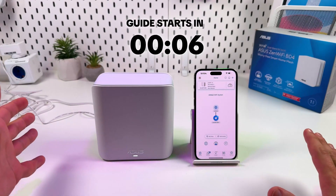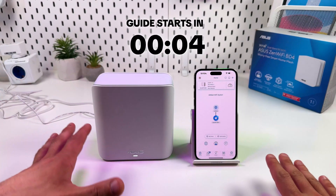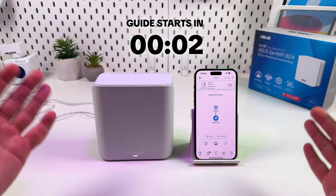In this video I'm going to show you how to set up ASUS ZenWiFi BD4, and we are going to start with physical connections.